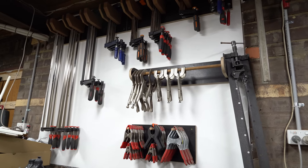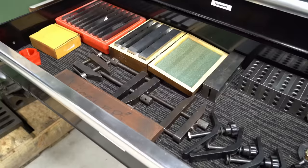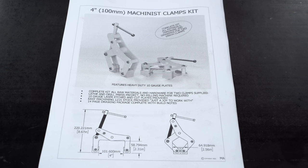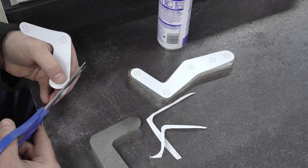They say you can't have too many clamps, and yeah I do okay. But as far as machining, I'm clamp poor, so I'm going to make some can't-twist clamps. I've got plenty of offcuts which should do the trick, and who doesn't love a bit of craft time?